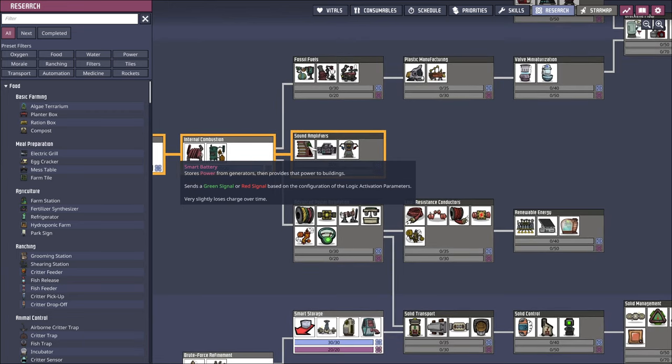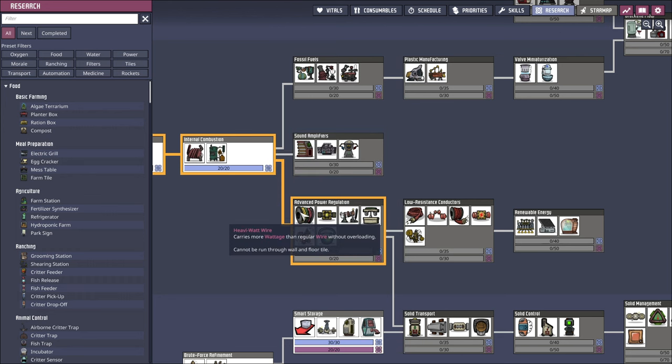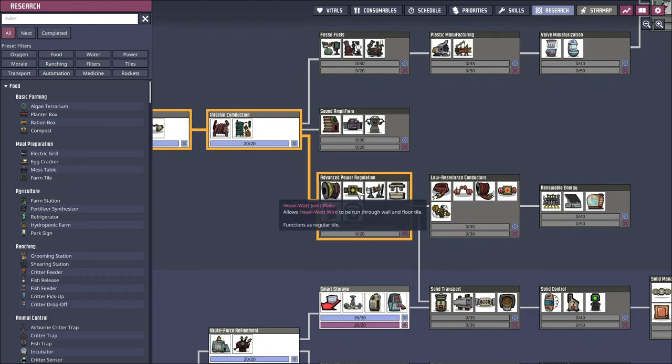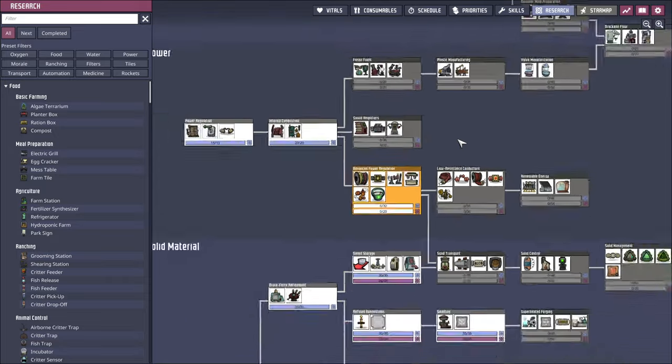Sound amplifiers, jukebox, power control station. This says it carries more wattage than regular wire without overloading, but cannot be run through wall and floor tile. But why? Converts hydrogen gas into electric power would be nice. Automated shutoff — wattage, power transformer. So probably we need that. Let's get this advanced power regulation.